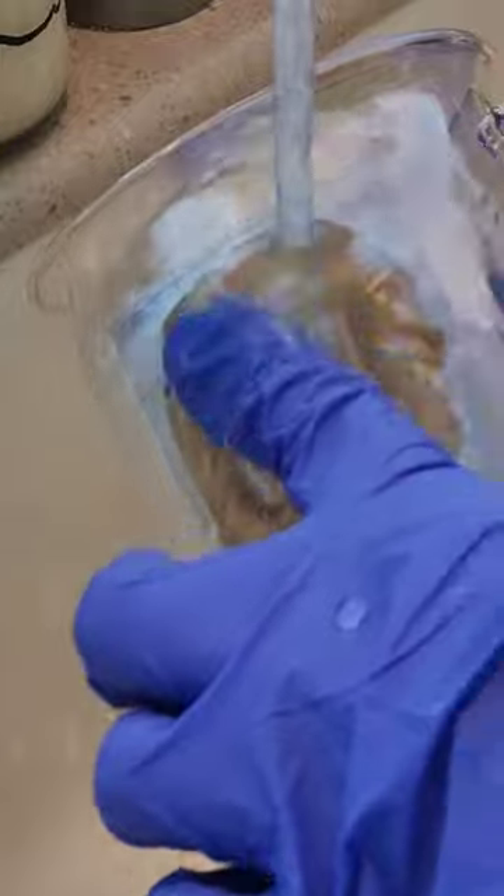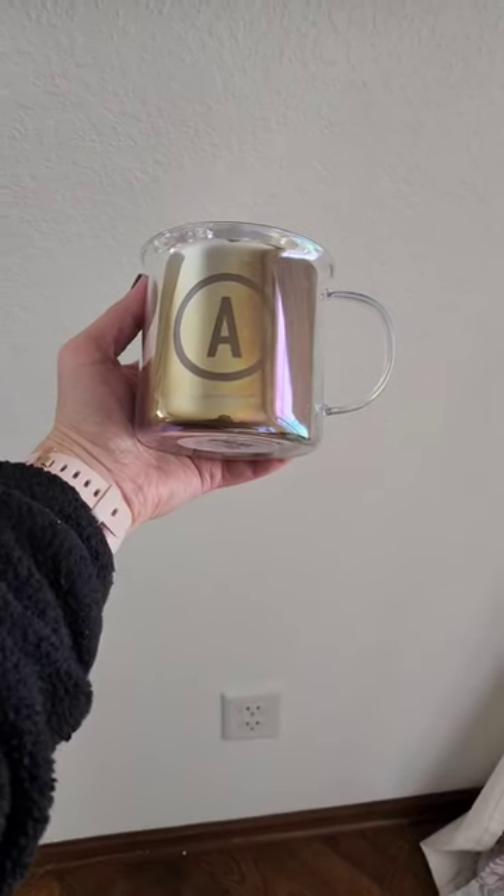Set a timer for 15 minutes. When it's done, rinse everything off, still wearing those gloves. Then peel off the stencil, and we have these really cute monogrammed mugs.